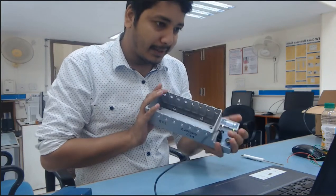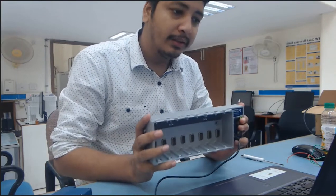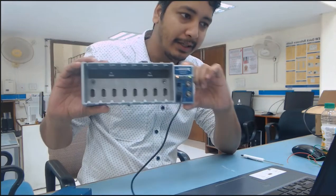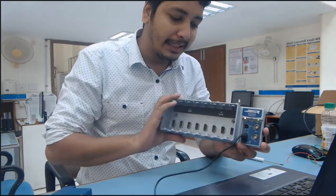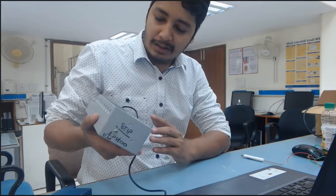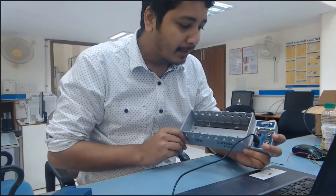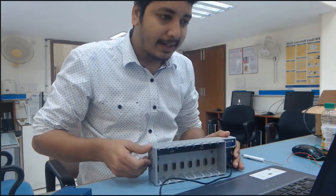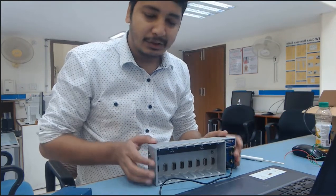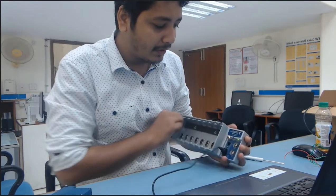I am going to explain this NI cDAQ module. The name of this module is 9178 — it is a slot cDAQ module. This cDAQ module helps for data acquisition. Suppose you want to acquire multi-channel data from multiple sensors, so you can use this CompactDAQ module.